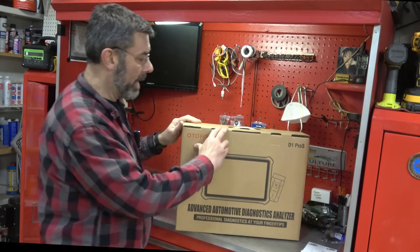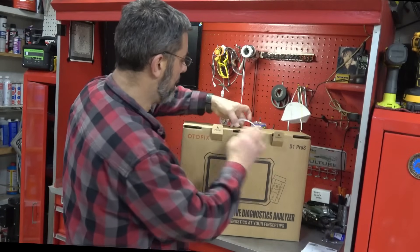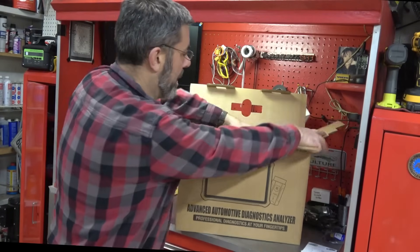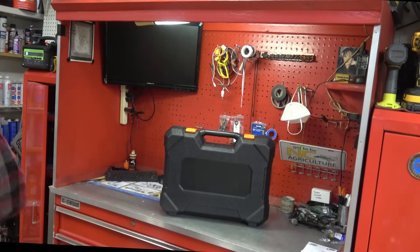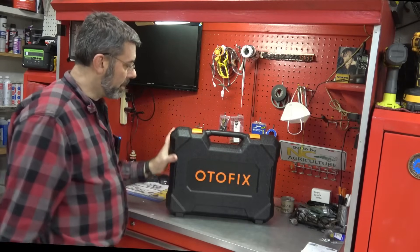First of all, let's go ahead and unbox this thing. And what we're going to see here, hopefully, is she's a big one now. The other one had an 8-inch screen. I'm guessing this one's got to be a 10. And here's the box for it. A nice hard-covered case for that. Nice case.